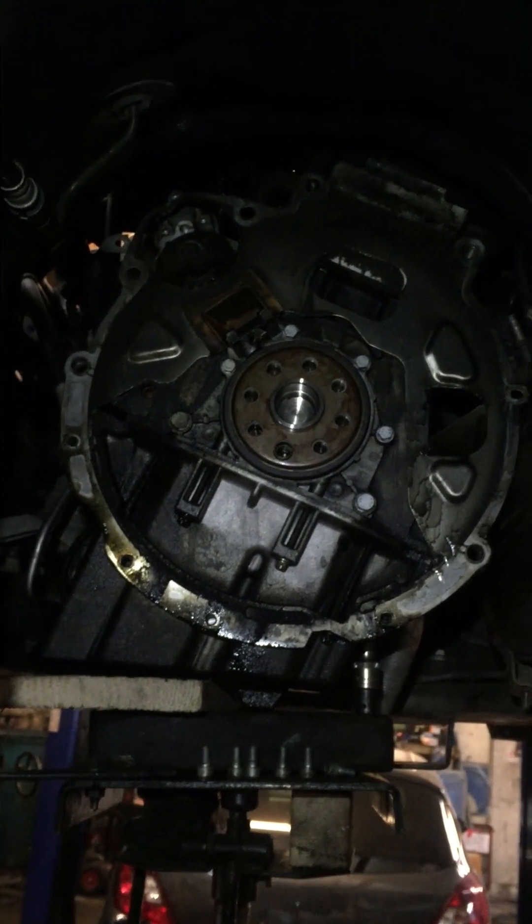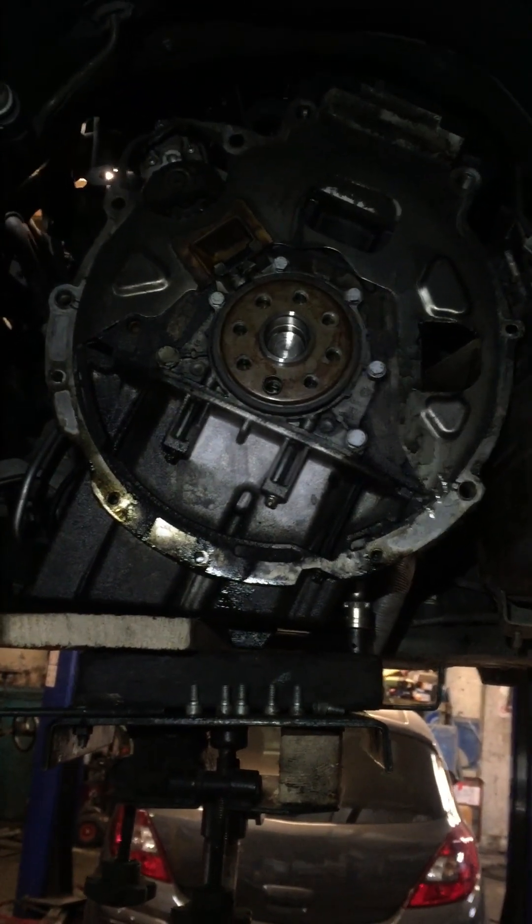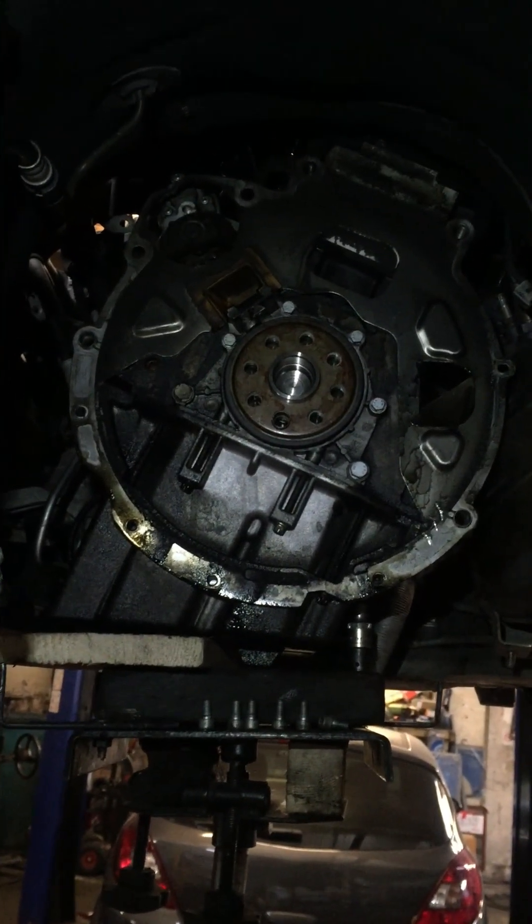This is the gearbox. There was oil leaking when I was taking out the gearbox, but I was thinking maybe the seal was leaking — there's no seal leaking.